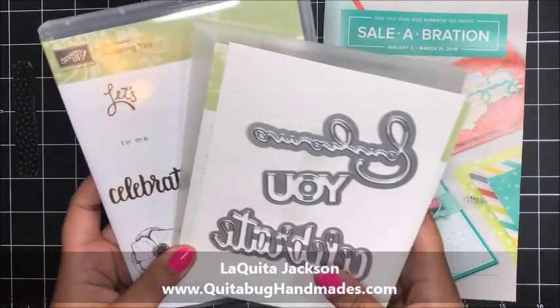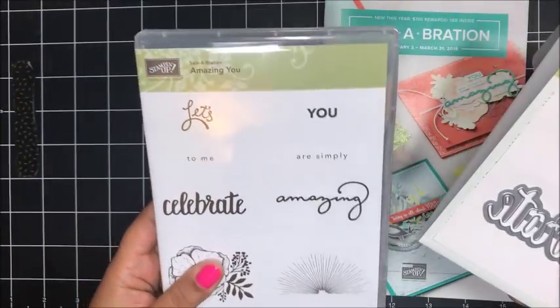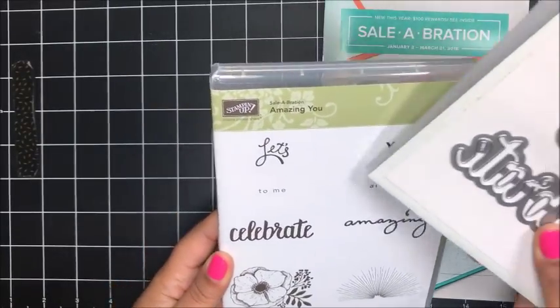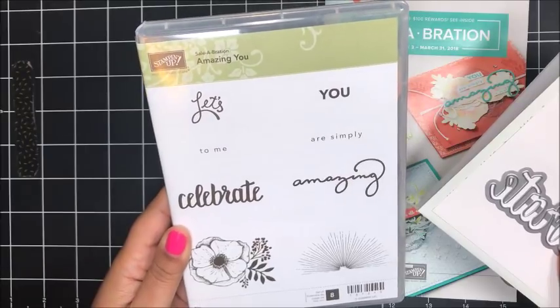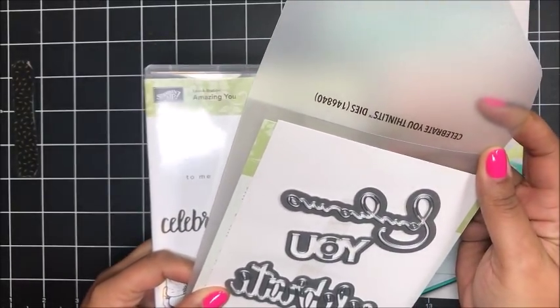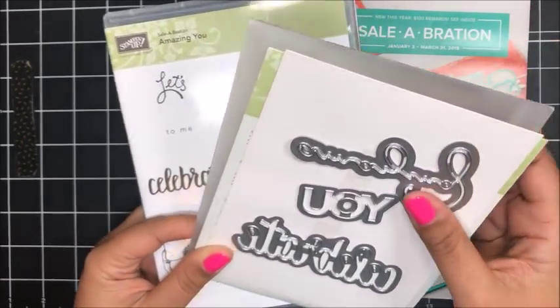Today I wanted to showcase two items in the new Celebration catalog. The Amazing You stamp set, which has a couple of gorgeous images as well as some amazing fonts. I really love the fonts featured in this stamp set. And then there's also some coordinating Thinlits, the Celebrate You Thinlits, that you can also get in the Celebration catalog.